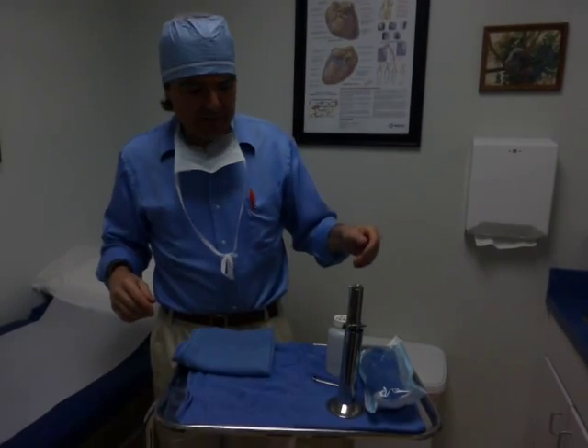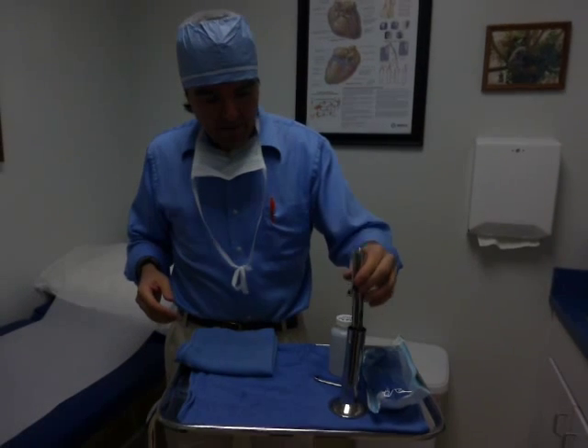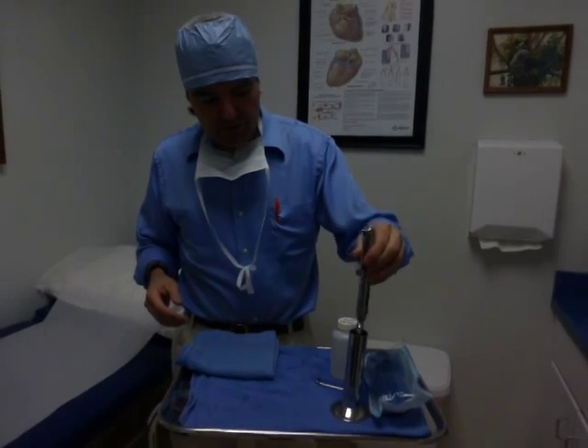Hi, I'm Dr. Doug Stein. I'm now going to demonstrate how we disassemble a MetaJet after a day of use. The MetaJet has been used on a series of patients.